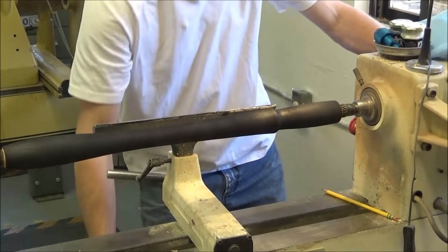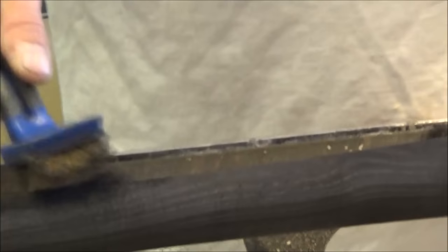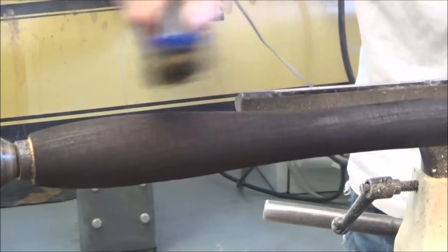Perfect. So now I'm using a brass brush — not a steel brush, a brass brush — and that will take away the softer burnt wood on the surface. Go with the grain. Don't go across the grain because you'll put scratches in there. Go with the grain and brush away all the loose stuff.